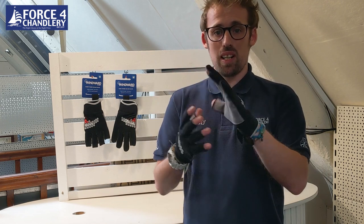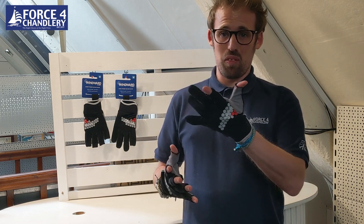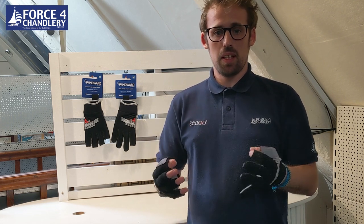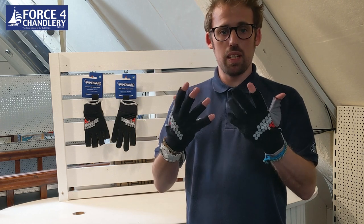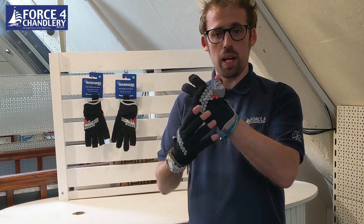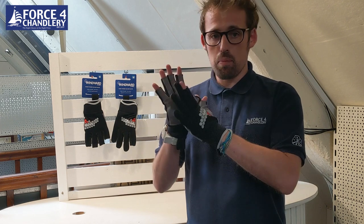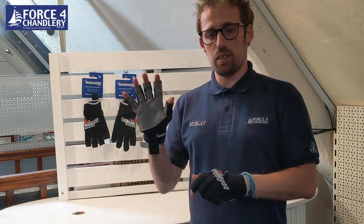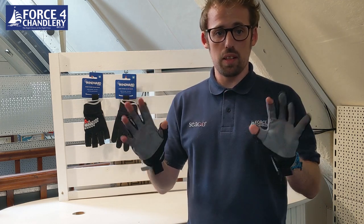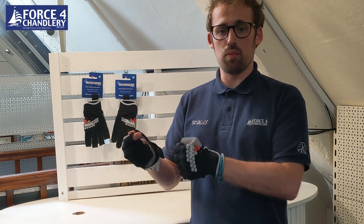Long finger gloves provide a little bit of extra protection — obviously you've got three fingers covered all the way to the tip. They might offer a little bit of warmth, but really that's a negligible difference. The Wynwood sailing glove offers a great range of movement and comfort. It's got a nice stretch of material across the back of the hand which is also UV protective. The Amara glove palm on the front is really excellent for protection and grip — you'll see the same material used on a lot of gloves by other brands. That's primarily why you've got a deck glove on: to give you confidence and protection whilst handling ropes on board.